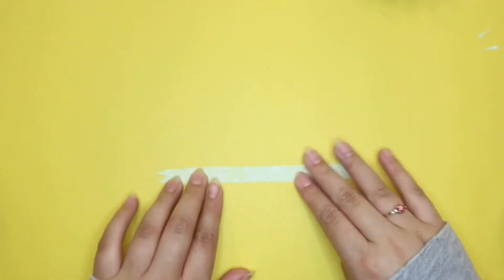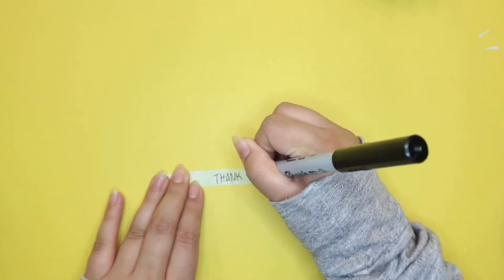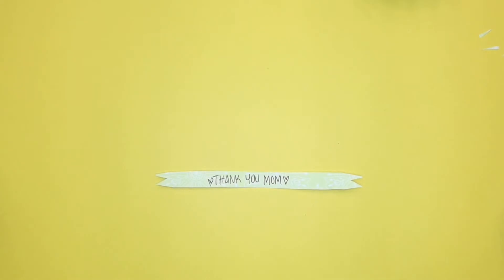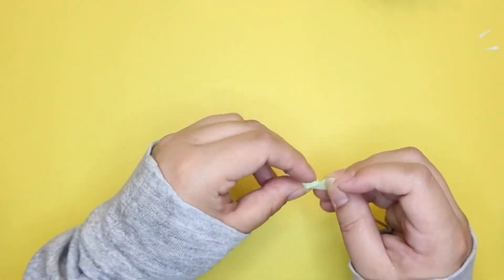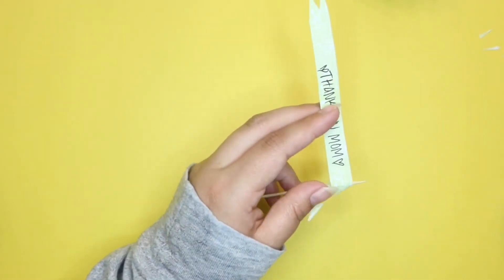Grab your marker and write a nice message for your mom. I wrote 'Thank you mom.' You can write 'I love you mom' or anything you think she would like to hear from you. Now grab your toothpick and wrap it around the ends of your paper. You don't need glue or tape or anything — it should be able to hold up once you put it in your bouquet.